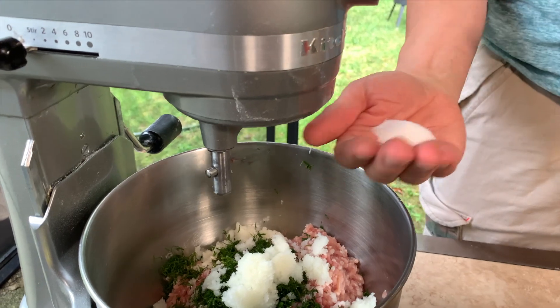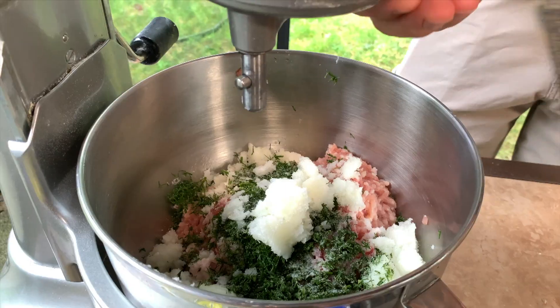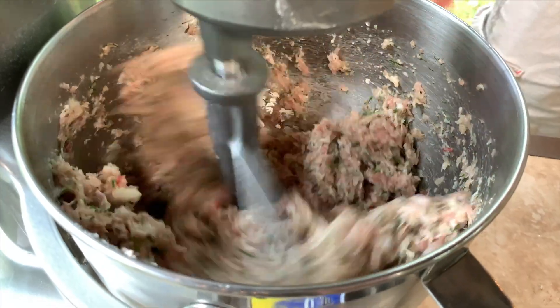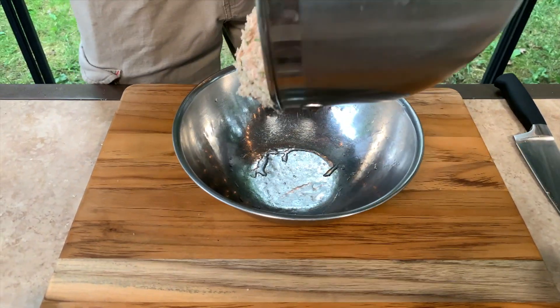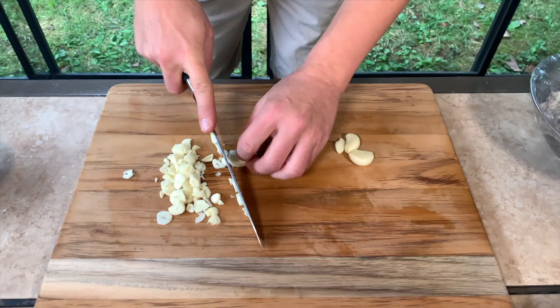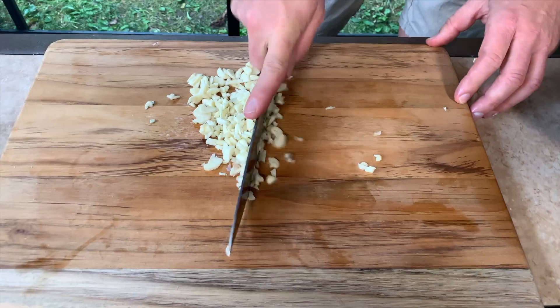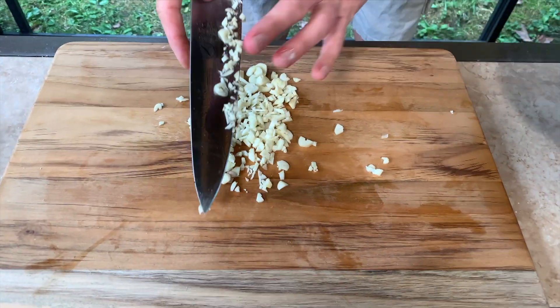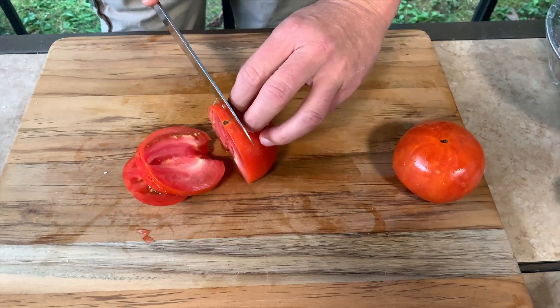Now that I've added the onion, I add salt — approximately this much — and pepper. Now that I've mixed everything, I'm gonna let it sit for about 20 minutes. I'm chopping the garlic for the katleti — approximately three-quarters of a whole garlic head. Then chopping the tomatoes, which go right after the garlic once we start cooking.